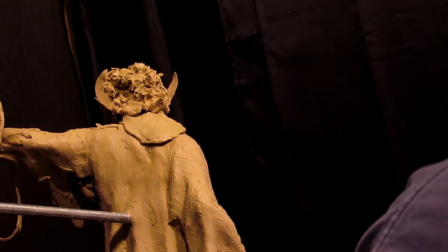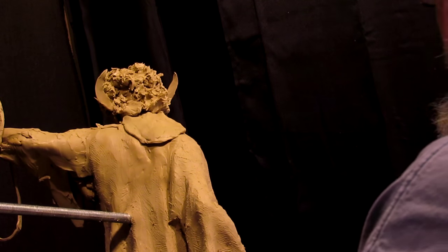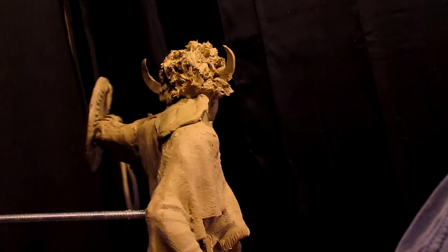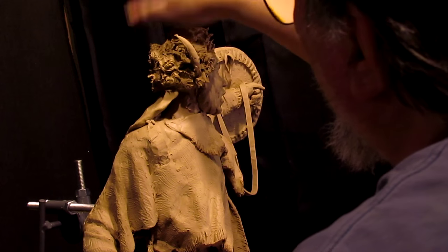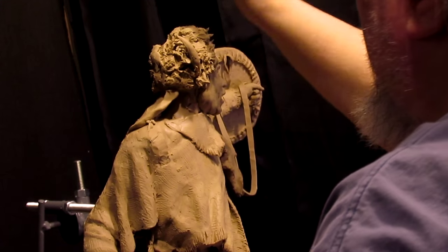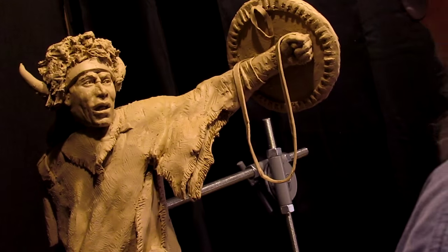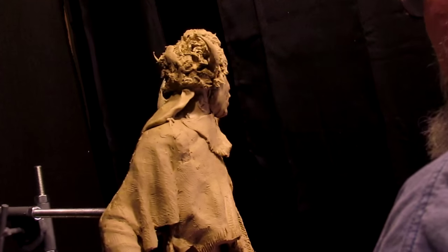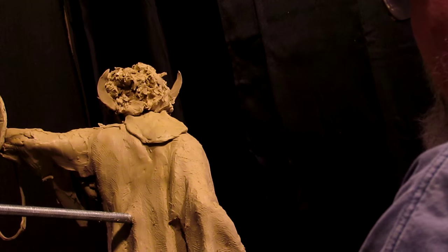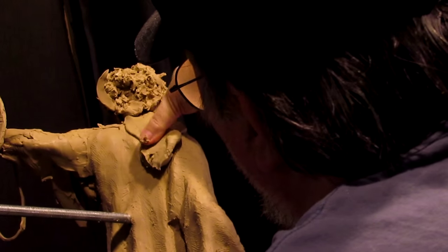I saw a headdress that I liked. I'm going to have to let this clay soften a little bit more so I can get some more fur texture. It looks rather plain right now but before I'm done it'll look a little more interesting.